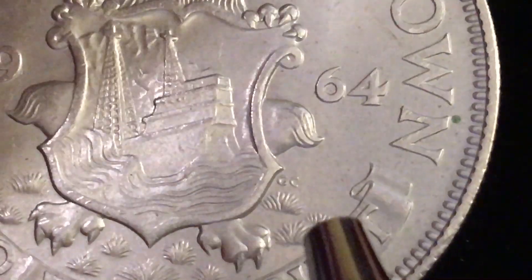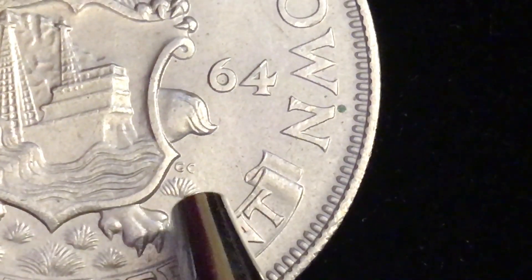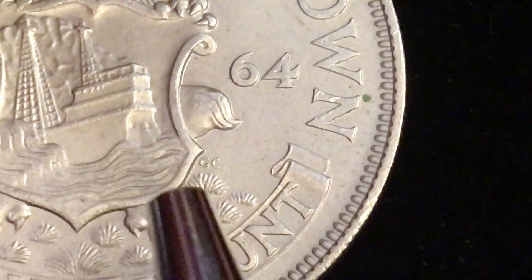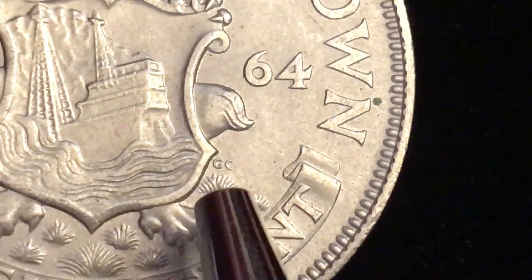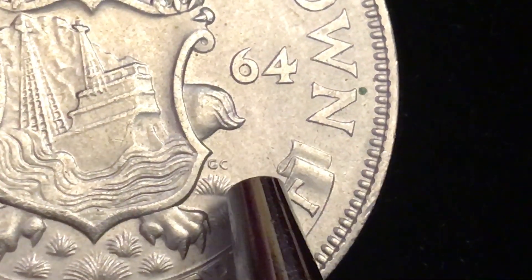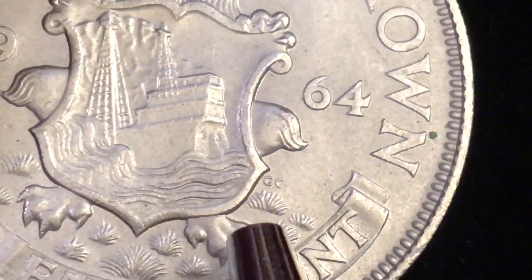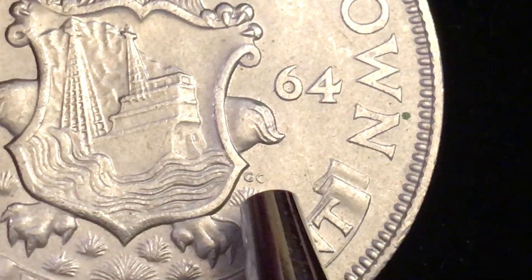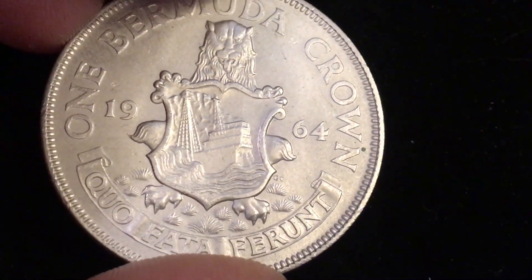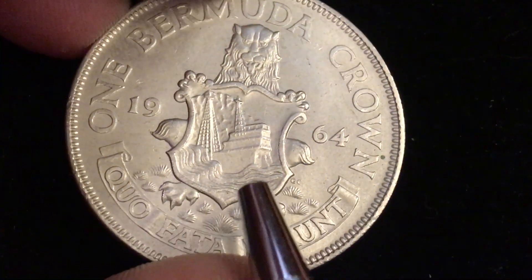Down here at the bottom is Bermuda grass, which makes some sense. There are some initials here that I'm not sure about. This appears to be a George Kruger Gray engraving, but these initials — whether 'CC,' 'GC,' or 'GG' — don't look the same as his regular initials. If somebody can tell me whether these are the engraver's initials, I'd appreciate it, because that's not the George Kruger Gray I've seen on Canadian and other world coins.